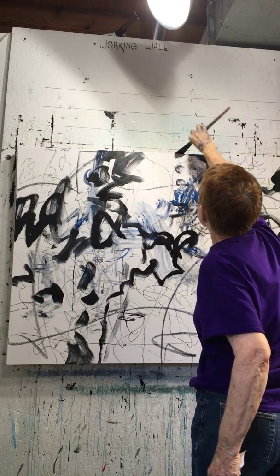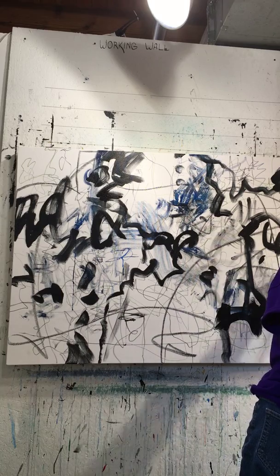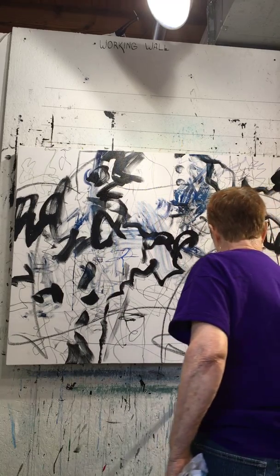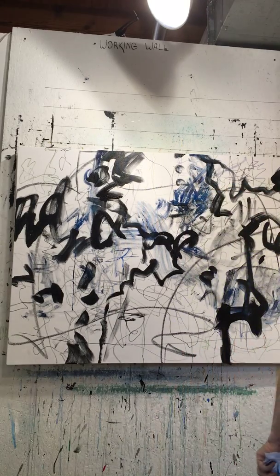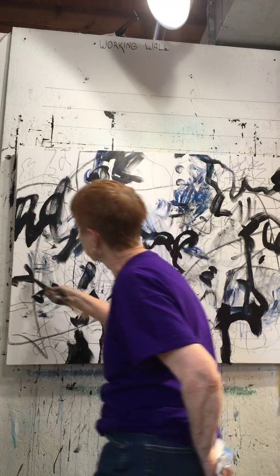I try to remember — I usually don't paint the sides, but I'm going to try to do it on this one. I get so involved in what I'm doing, I don't even think about the sides normally.